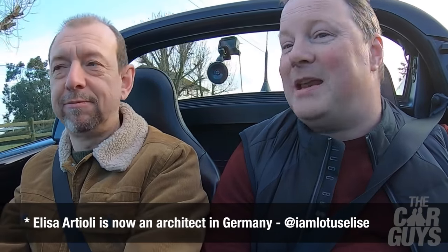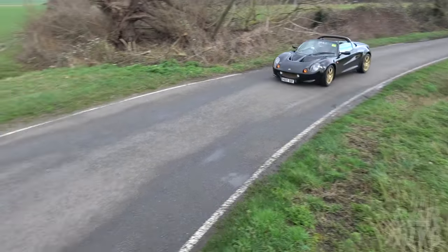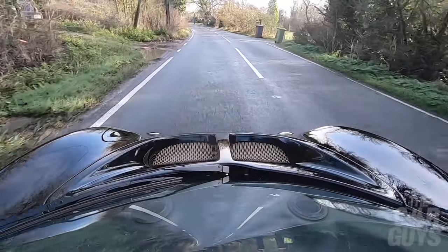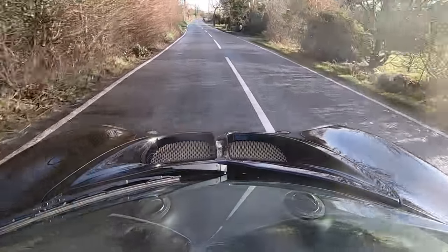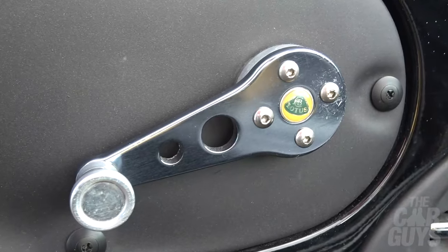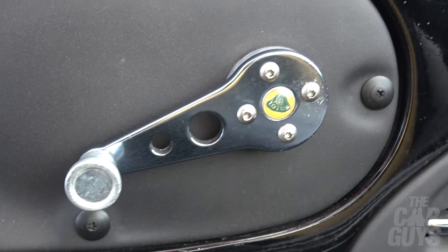I don't know what Elisa does now - I assume she lives in an enormous mansion somewhere. The Elise was famously designed by Julian Thompson, who was head of design at Lotus at the time, but also less known it was engineered by chief engineer Richard Rackham - good old Richard Rackham, that's a name you can depend on. We've got wind-up windows, and Lotus being Lotus, lovely lightweight drilled handles for the windows which do rattle a little bit.